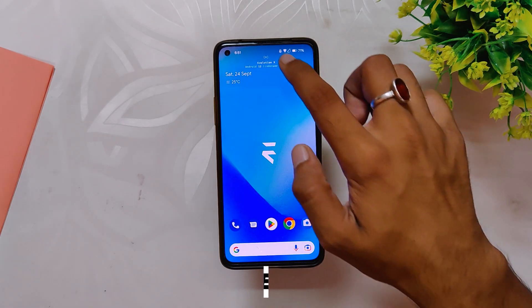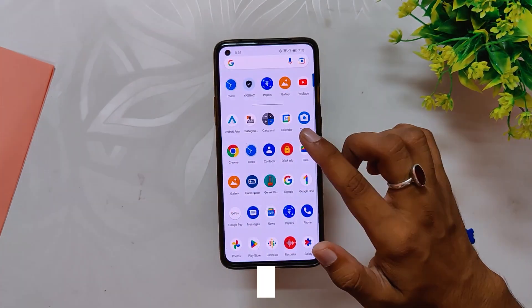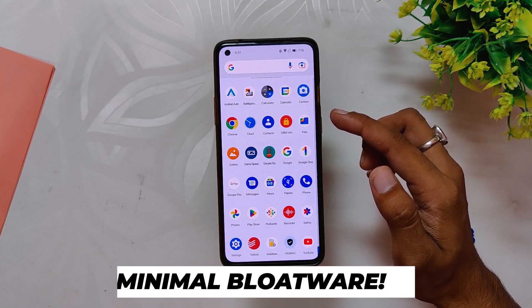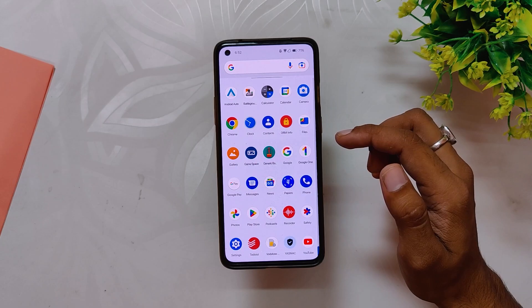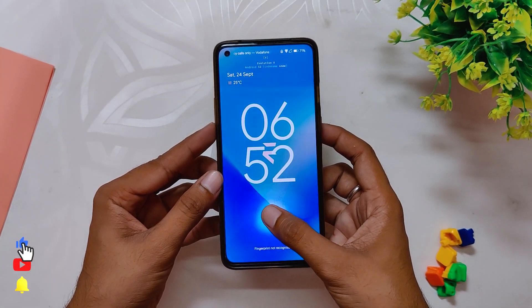Coming to the basic functionality, everything is working fine — Wi-Fi, Bluetooth, and calling all work without any problems. The bloatware is very minimal on this ROM and it comes only with the required apps. From the first look, the ROM feels very snappy, fast, and responsive.